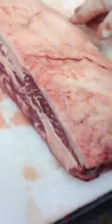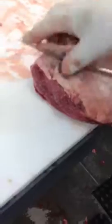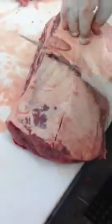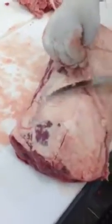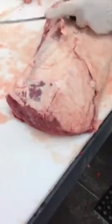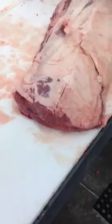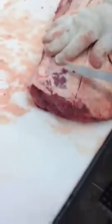Now we're going to mark it halfway and peel that back fat off. All the way — including the silver skin — is going to come off too, Joey. Very nice. Silver skin comes off.